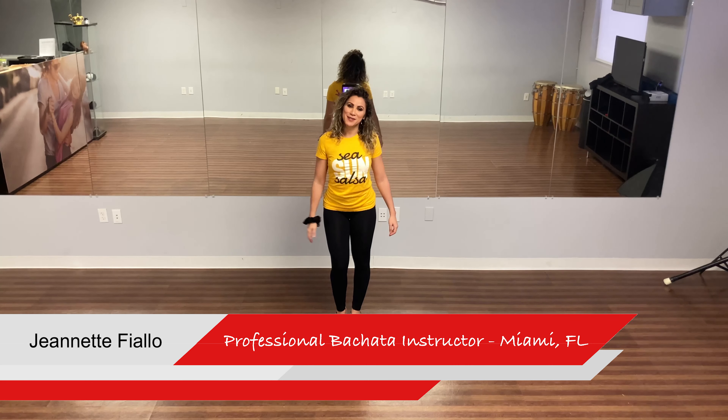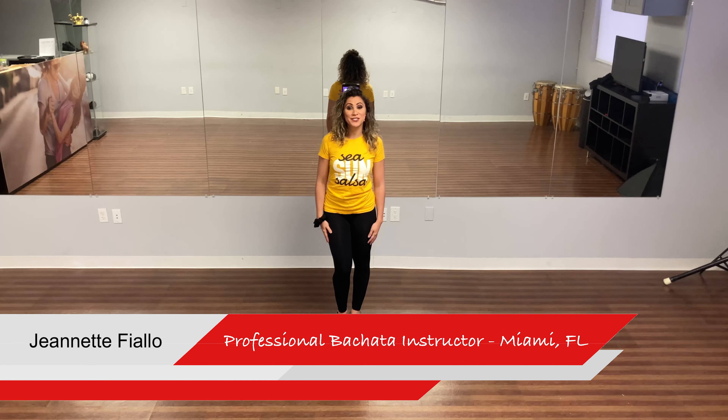Welcome back, kings and queens. My name is Jeanette Fiaio, professional bachata instructor from Miami. In this video, we'll be talking about jogging hands. A common question when everyone starts dancing is: what do I do with my hands?